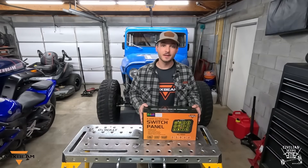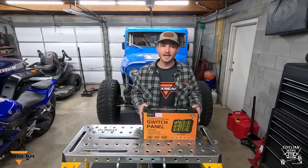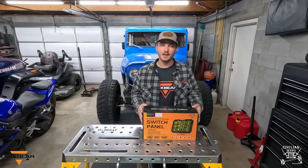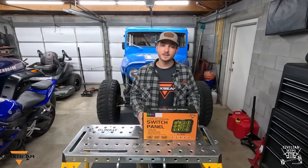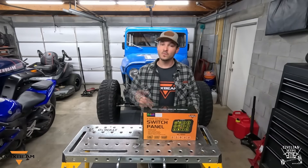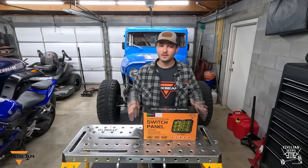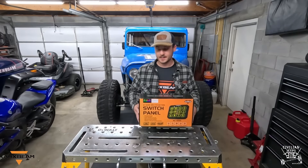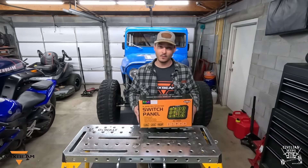Welcome to Civilian Jeeps. I'm Jake, and today we're going to be going over the AC1200 12-gang switch panel by Auxbeam. Some of you might be familiar with the six and eight gang panels by Auxbeam — I have both of those as well, one in the LJ and one in the CJ. They've been great units, but I'm excited to try out this AC1200 switch panel to see if it holds up to the six and eight gang quality.